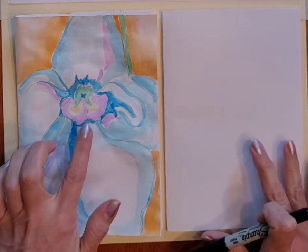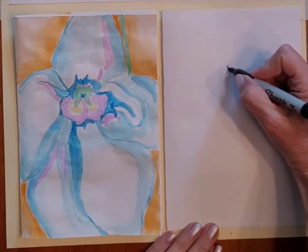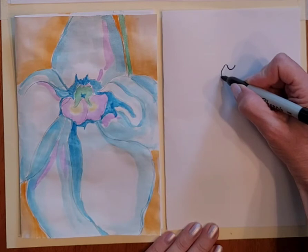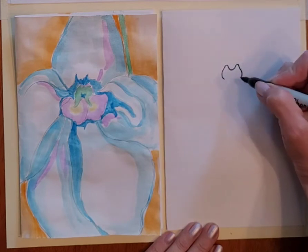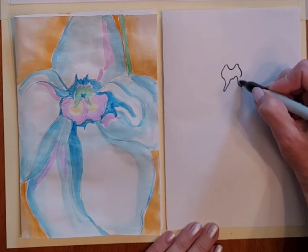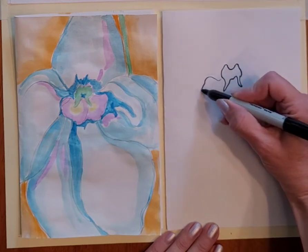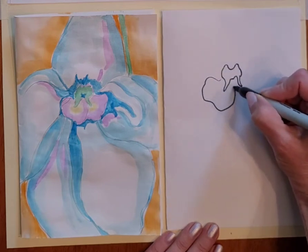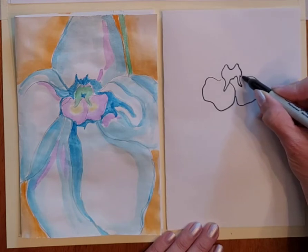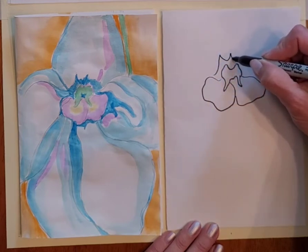We're going to start in the center of the flower with this little green area. One of the good things about Georgia O'Keeffe's paintings is that they are abstract, so you don't have to make everything exactly like real life. I made a little wavy shape there and then these two big wavy shapes overlapping each other in the middle.